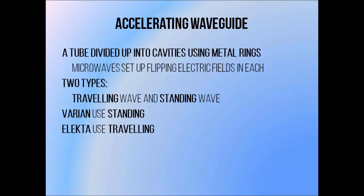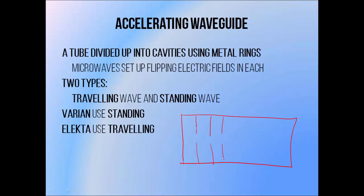An accelerating waveguide is a tube that allows microwaves to set up electrical fields and accelerate an electron beam. It's not all that dissimilar to a Klystron in that it's composed of microwave cavities, except this time they're used to speed up electron bunches rather than slow them down. The design is essentially a metal tube divided up into cavities with a central channel to allow an electron beam to pass through the middle. The tube is evacuated to avoid losing electron energy by passing the beam through air. There are two basic designs: travelling wave and standing wave.